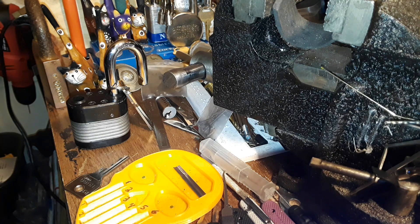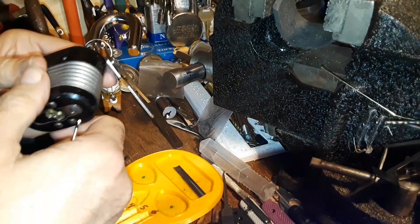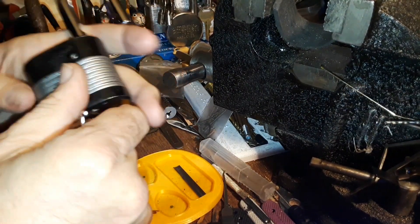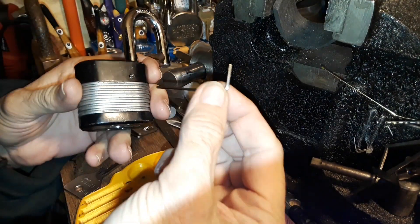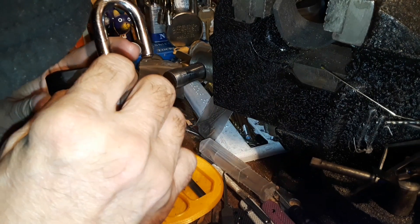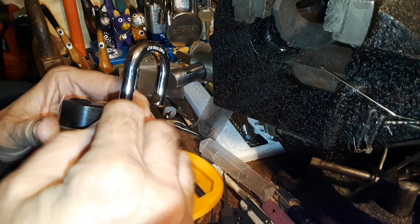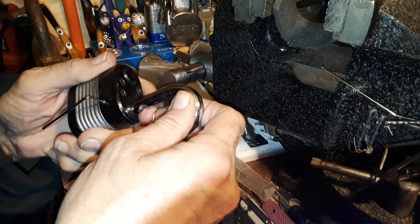Hello everyone, I hope everyone's doing well. It's Saturday morning and I'm going to finally get around to that gutting of the Hugo lock. I was sitting around in the living room and I found this — it doesn't belong to the Allen wrench set that I have but it fits this, which is all important. I was just gonna buy another metric set if I had to.